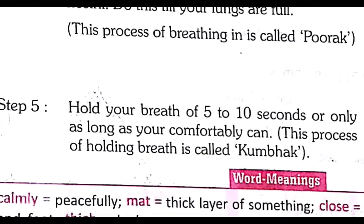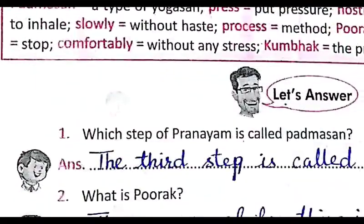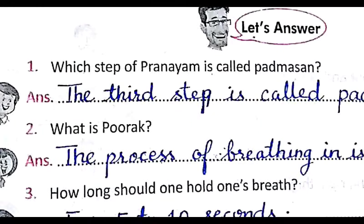Step number five: hold your breath for five to ten seconds, or only as long as you comfortably can. This process of holding the breath is called kumbhak.